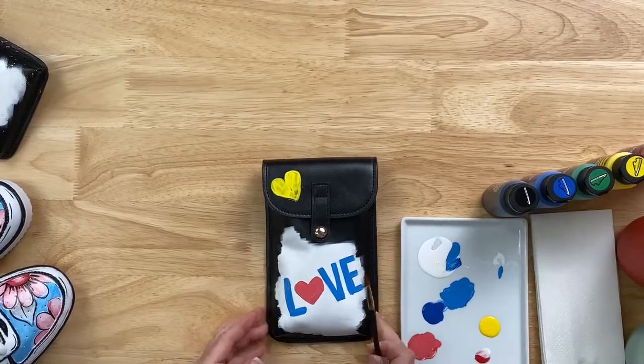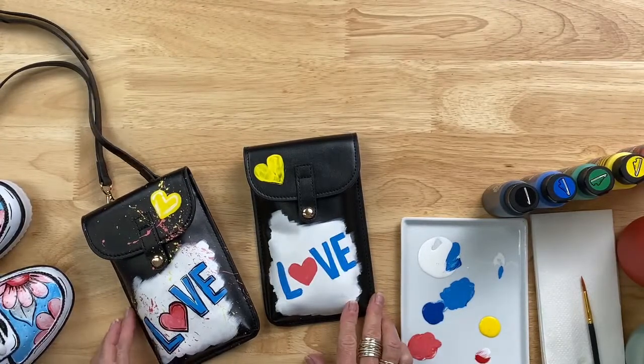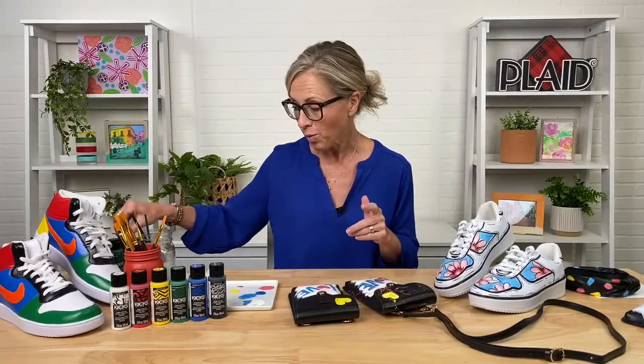We also had a question about whether you need to heat set it — you do not. You just follow the curing instructions; it's air dry, but there's a time on it so just follow the instructions on the bottle. There are so many paints that have rules about what kind of leather or vinyl they work on, whether they have to be heat set or sealed. This doesn't have any of that — you just clean your surface, paint, craft, let it dry. Nothing fancy, nothing tricky. It can go on canvas, vinyl, light colors, dark colors, stitching, and curved surfaces.